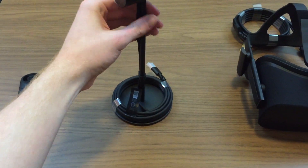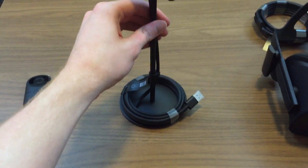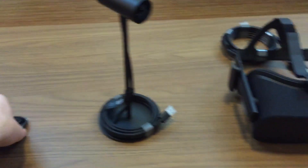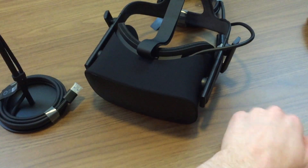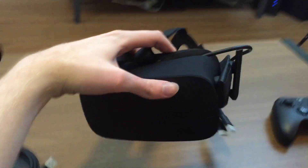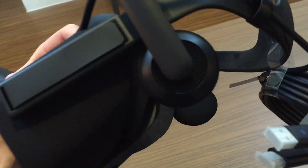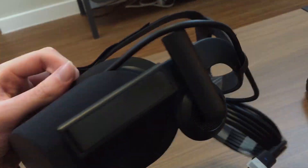I plan on sharing some Oculus Rift gameplay on the channel once I figure out how to record it well. Hope you enjoyed this unboxing video — if you did, hit that like button. If you're interested in seeing Oculus Rift gameplay with a webcam in the corner, let me know. Stay tuned for more Fallout 4 gameplay and tips and tricks coming very soon. Talk to you guys next time — peace.